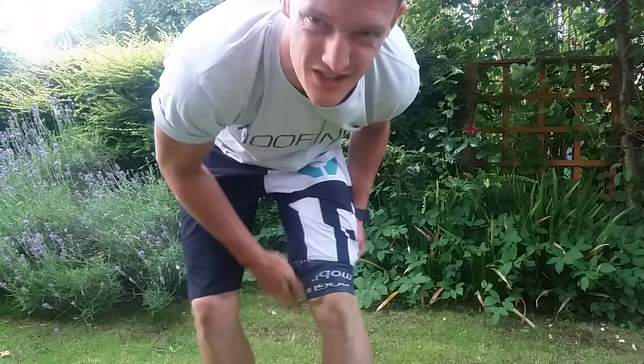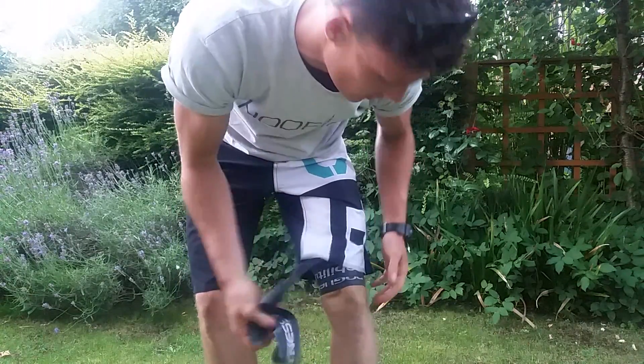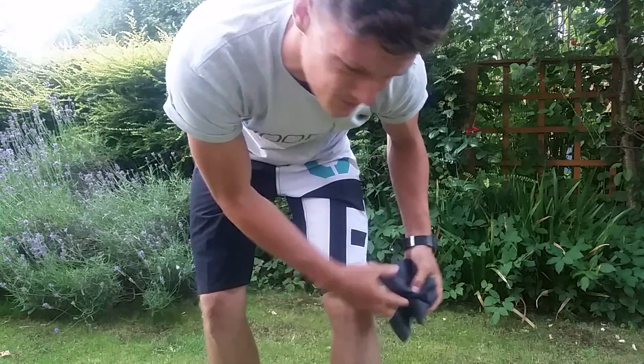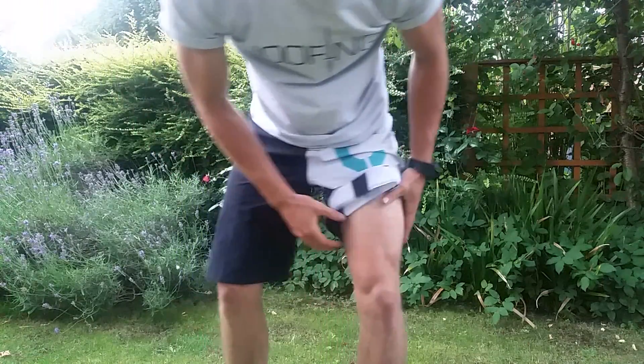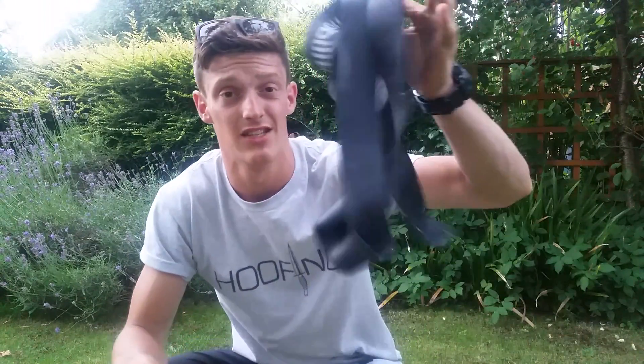Then just unwrap it. You'll see some stripes on my leg — some leopard stripes as Kelly Starrett would say. It already feels amazing actually; I should do more of this. The blood flow coming back to it makes it feel good and loose. This is literally the best bit of kit. You can get thicker ones for hips and stuff like that. See you guys soon and take it easy.